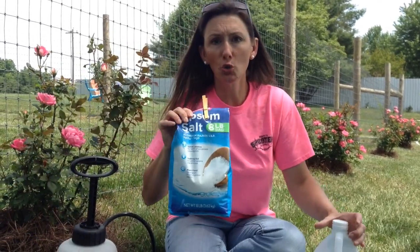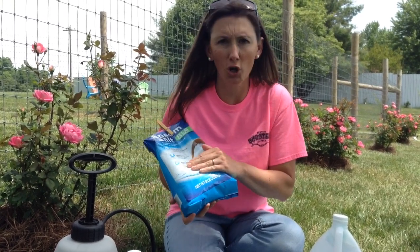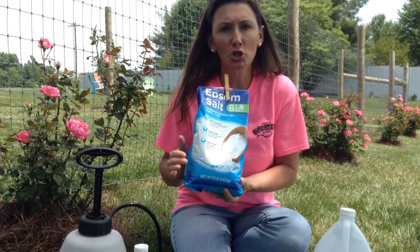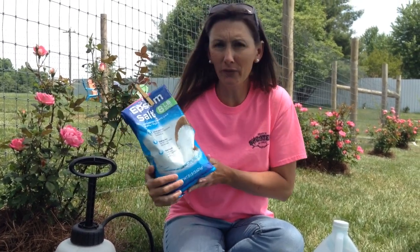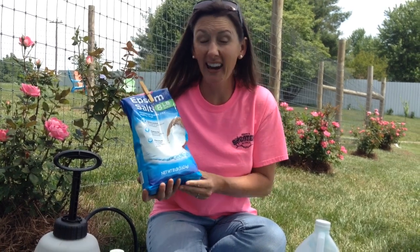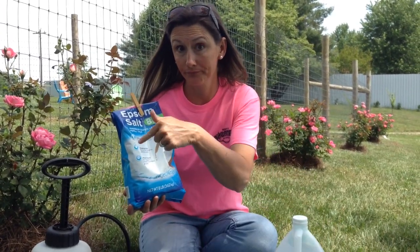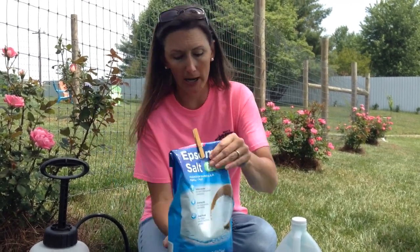I then added two cups of Epsom salt. I keep a lot of Epsom salt on the premises for the garden and different things. You're going to put two cups in here — you can get this at your local Walmart or Target or wherever you shop. Get yourself a whole bag and keep it on hand; it's very handy. So you've got one gallon of vinegar and two cups of Epsom salt into the pump sprayer.